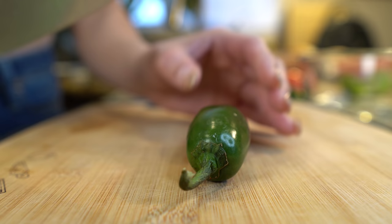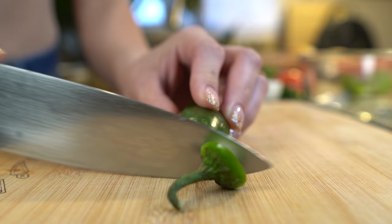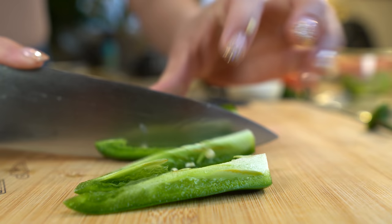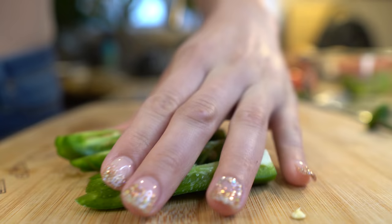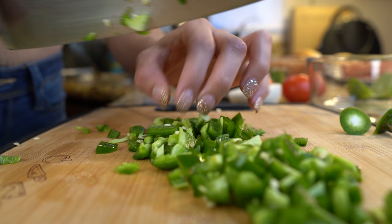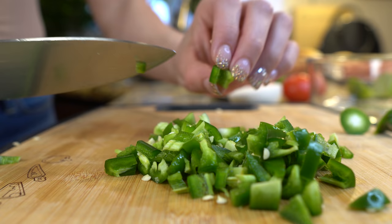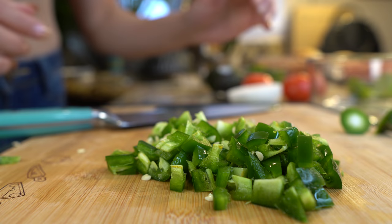First we're going to start by working on our pico de gallo, starting with chopping our jalapeño. It's up to you if you want to remove the seeds and devein them — I'm going to leave them because I want a little spiciness. Just cut them into small little pieces. For the chopping of your vegetables, cut them the way you want according to your liking, then transfer them into a bowl.